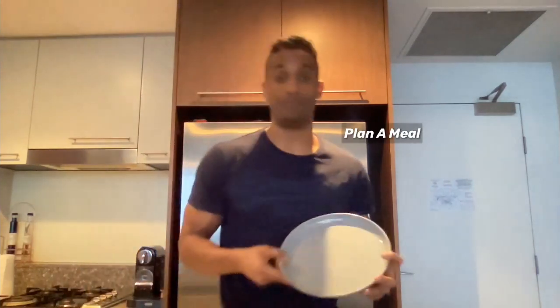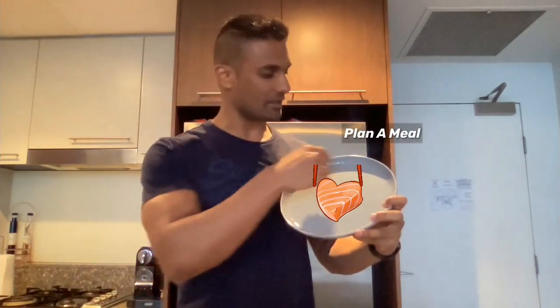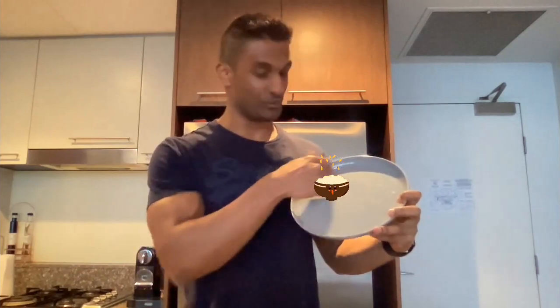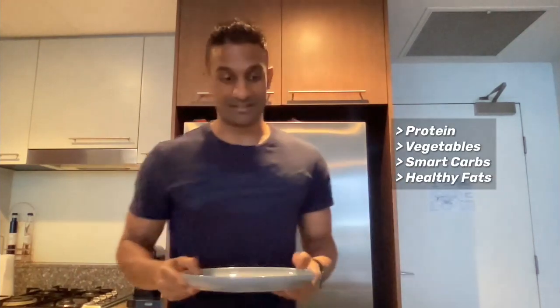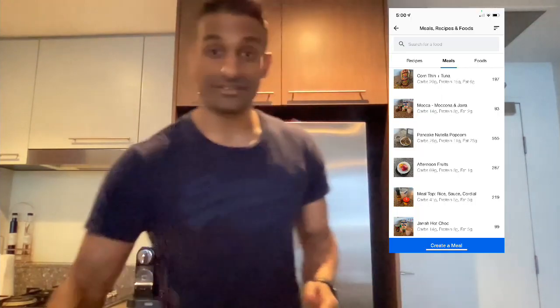Now to start off with, start with a meal. Make sure the meal has some protein, some vegetables, some smart carbs, and some healthy fats. Measure all the ingredients in your nutrition tracking app and save the meal. If you like it, save it so you can repeat it.